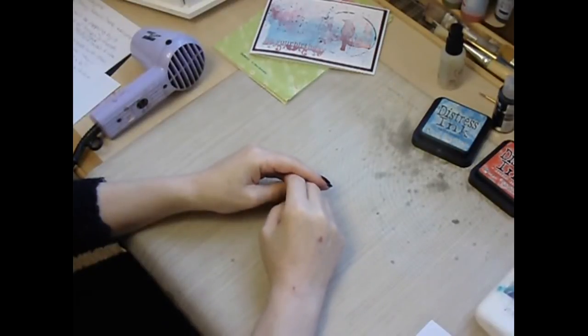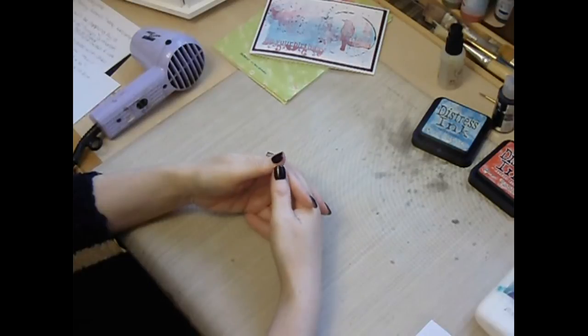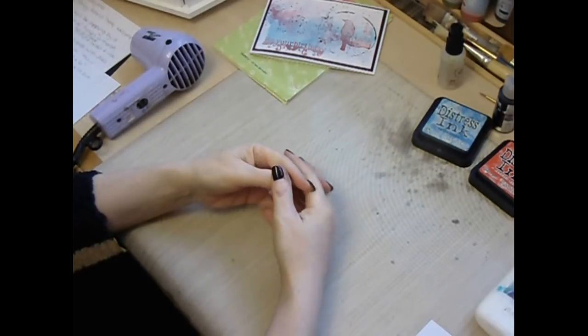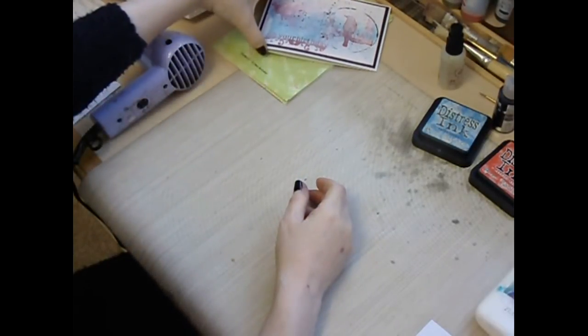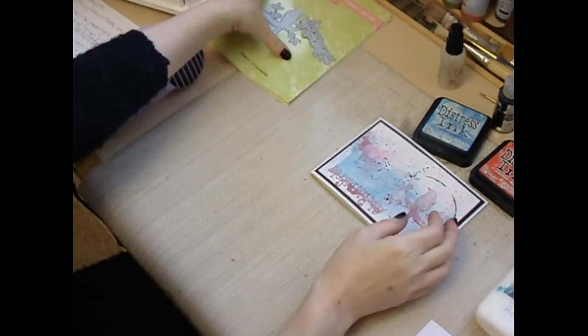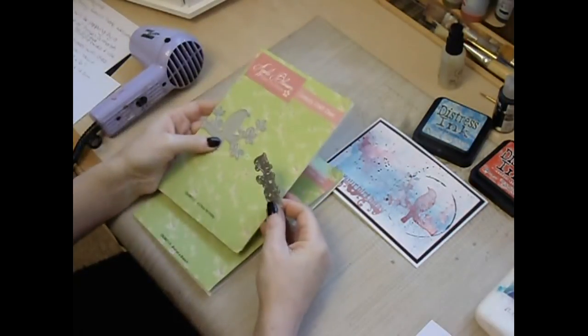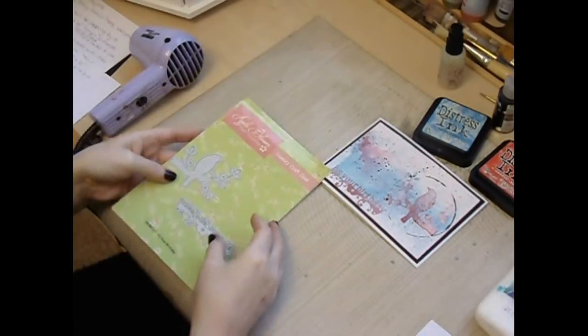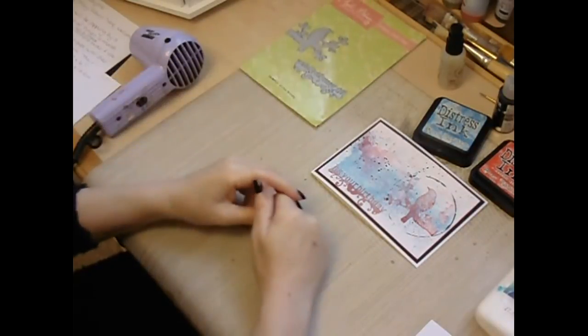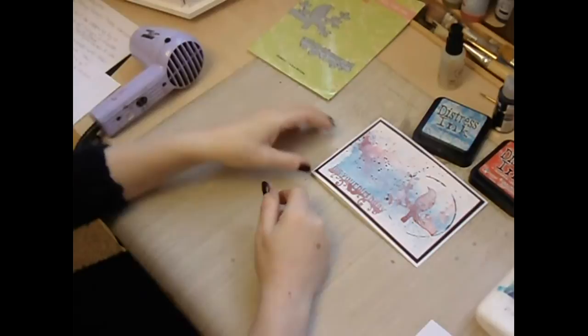Hi everyone, Tracey Evans here, welcome. I'll be popping by a couple of times a month to demonstrate dyes from the Craft Stash. I'll be demonstrating a couple of simple techniques and today we're actually using the It's Your Birthday Die and Bird on a Branch Die. If you like any of the products from Craft Stash, their website is www.craftstash.co.uk.